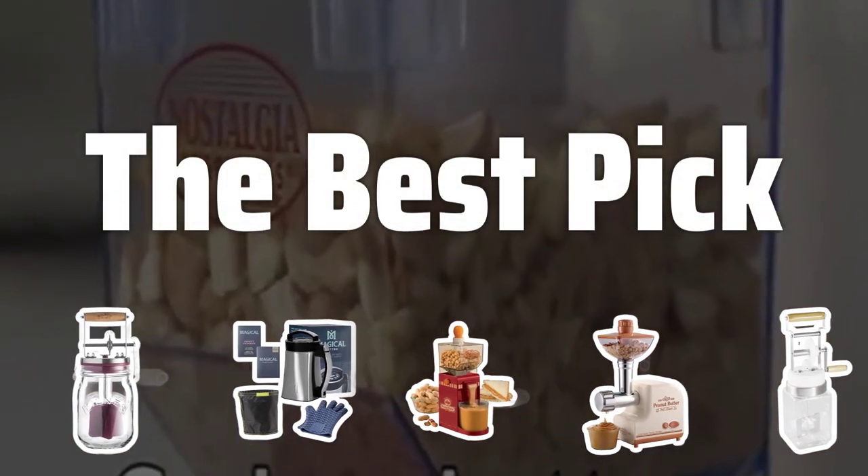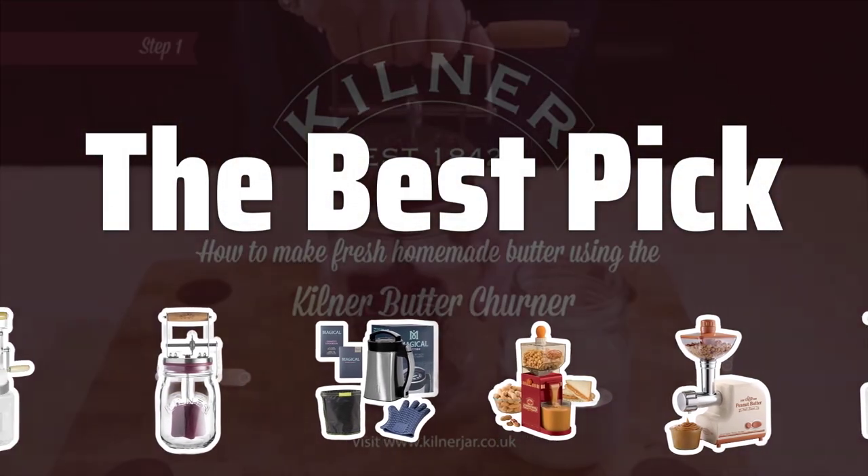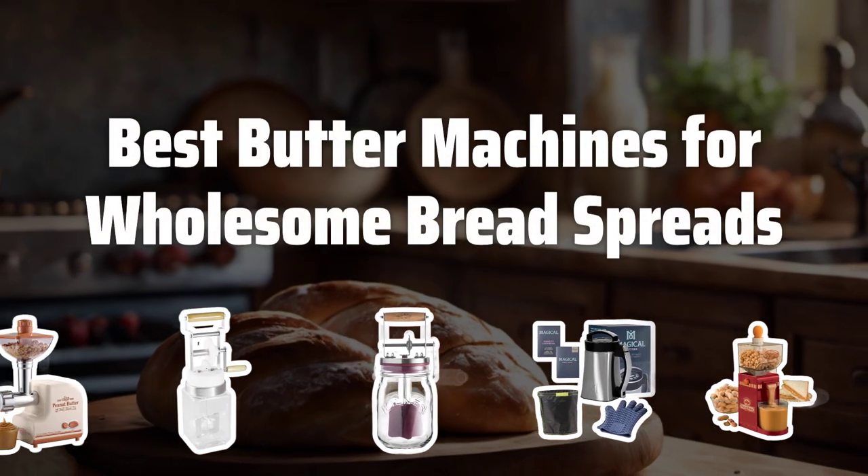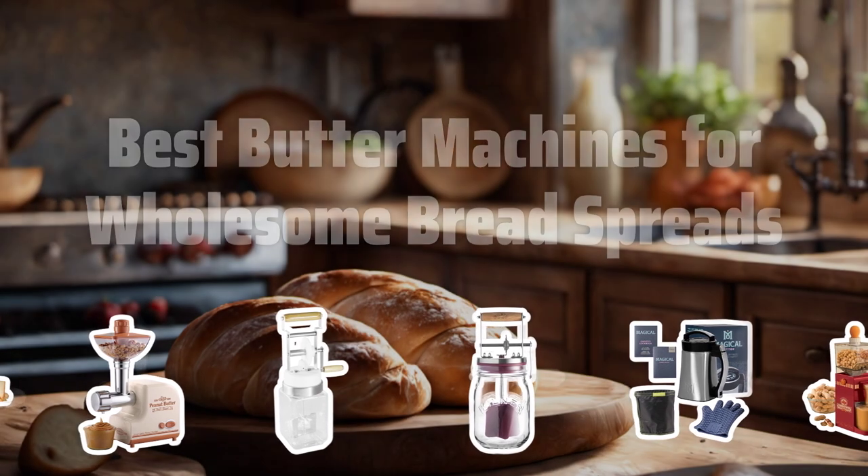Welcome to the Best Pick. Get ready to elevate your homemade bread game with the best butter machines for wholesome spreads. Now let's take a look at the best butter machines for wholesome bread spreads we chose for you.